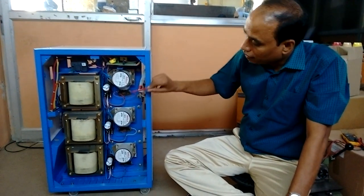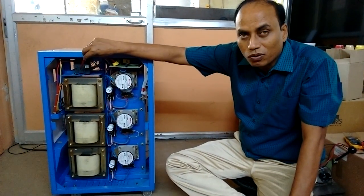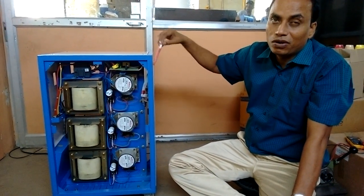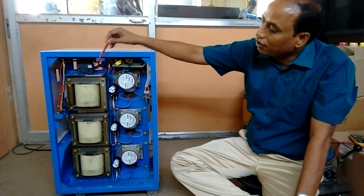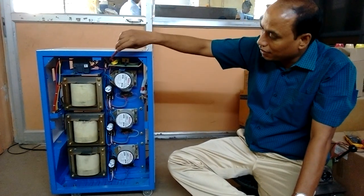When it gets the feedback, it automatically adjusts. We also have the contactor, to trip the output in case of abnormal conditions — like low cutoff, output low voltage, output high voltage, and in case of overload. All these things are taken care of by this contactor. It is an electromechanical device — the auto transformer.